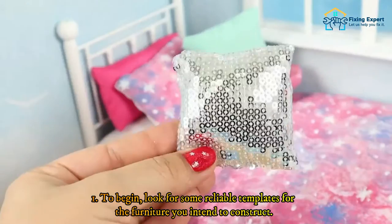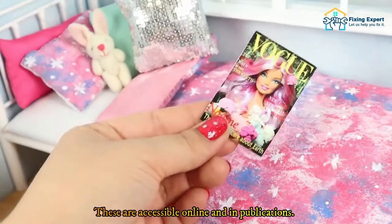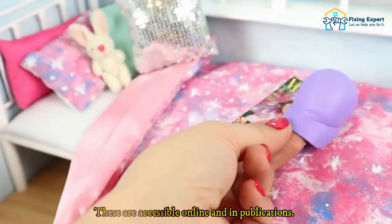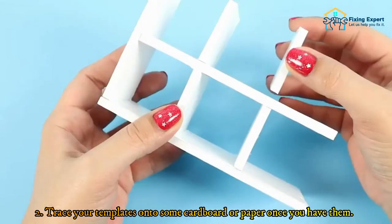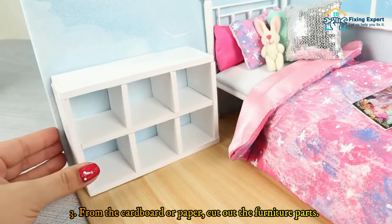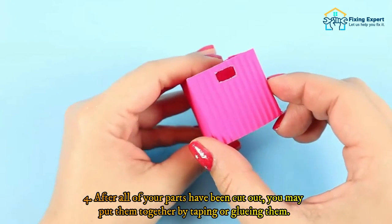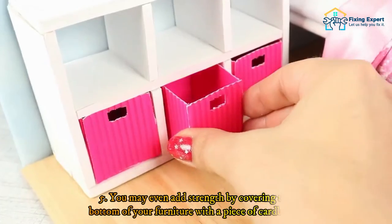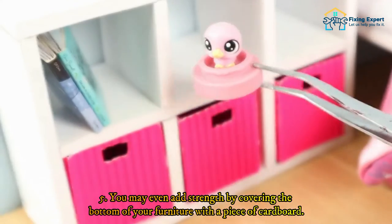Here are instructions for creating your own cardboard or paper dollhouse furniture: First, look for reliable templates for the furniture you intend to construct — these are accessible online and in publications. Then trace your templates onto some cardboard or paper. Next, cut out the furniture parts from the cardboard or paper. After all of your parts have been cut out, put them together by taping or gluing them. You may even add strength by covering the bottom of your furniture with a piece of cardboard.